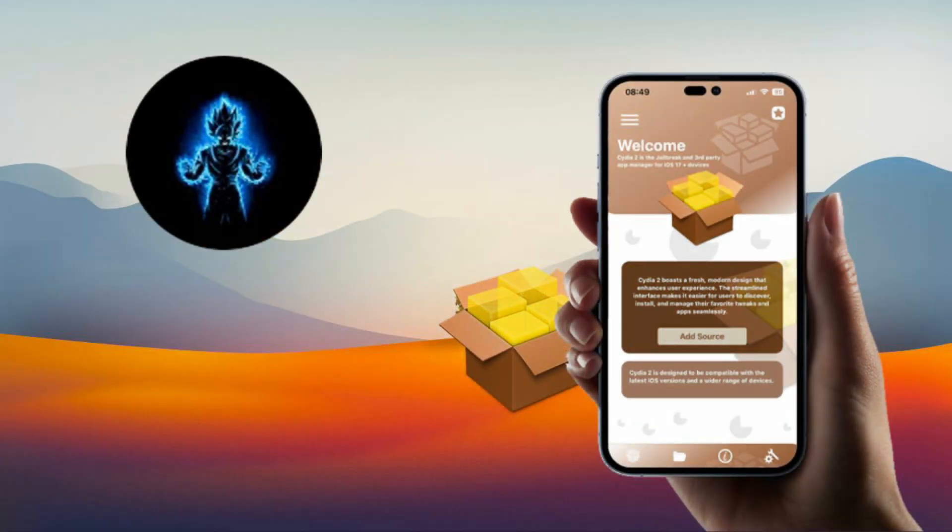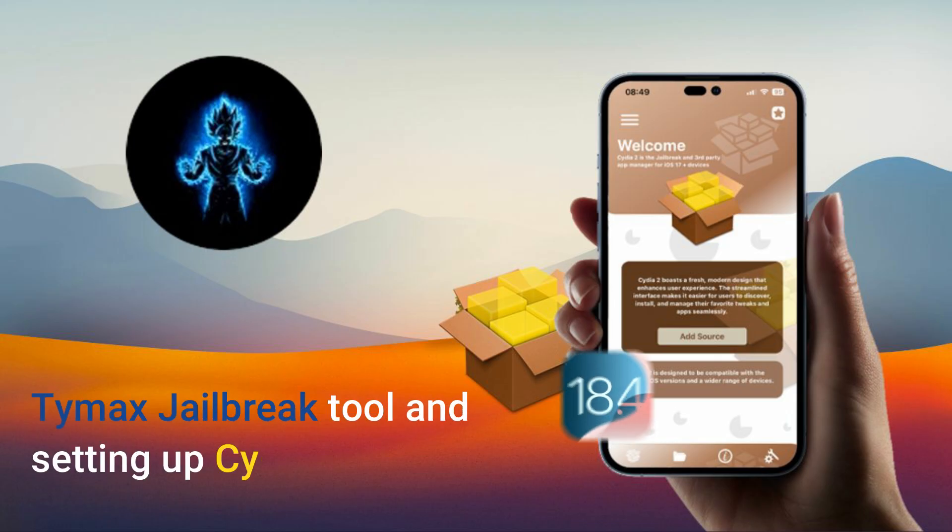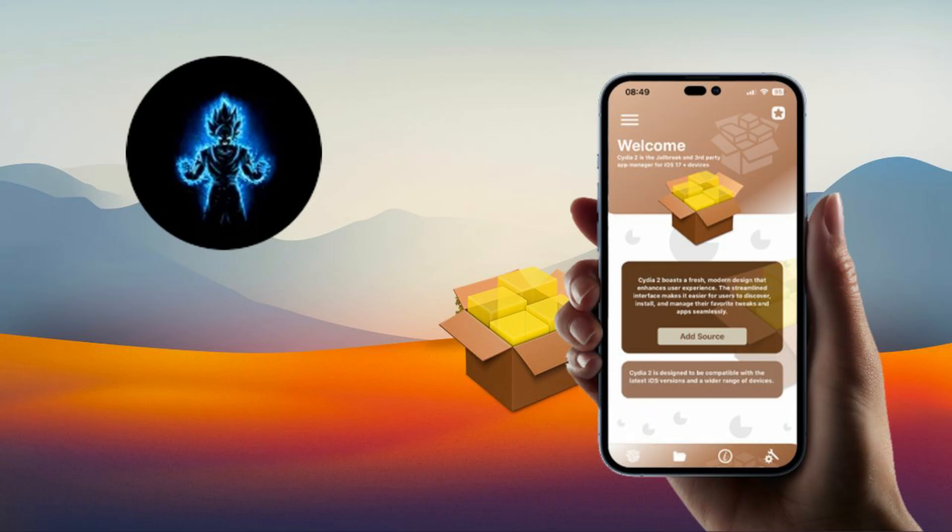In this video, I'll walk you through the step-by-step process of installing the Timex Jailbreak tool and setting up Cydia 2 on iOS 18.4. Stay tuned, follow along, and let's get started.